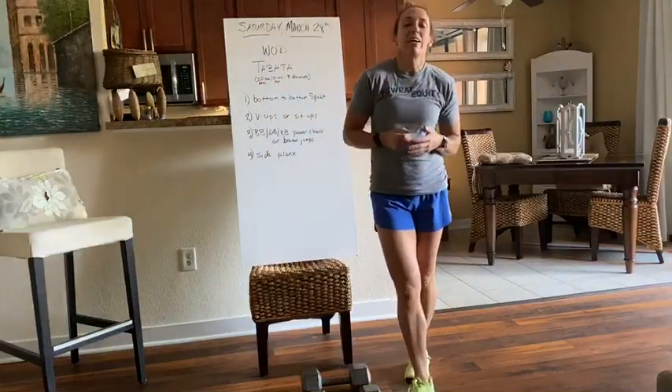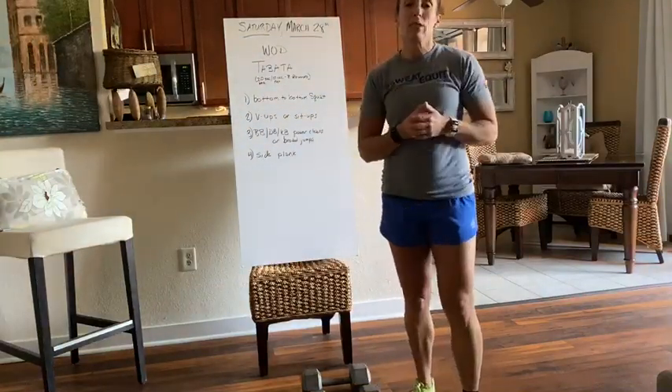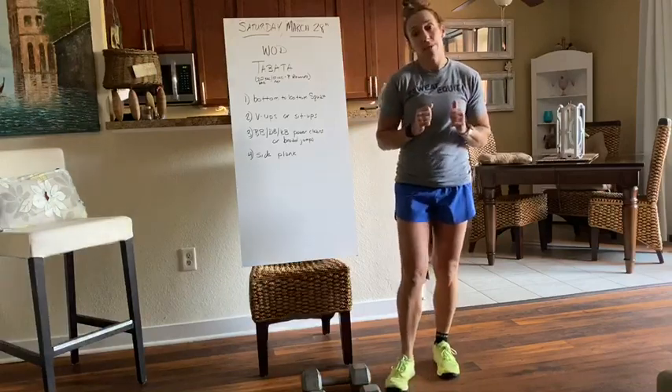Hey guys, it's Coach Suzanne here, and I'm here to talk about today's WOD, which is Saturday, March 28th.